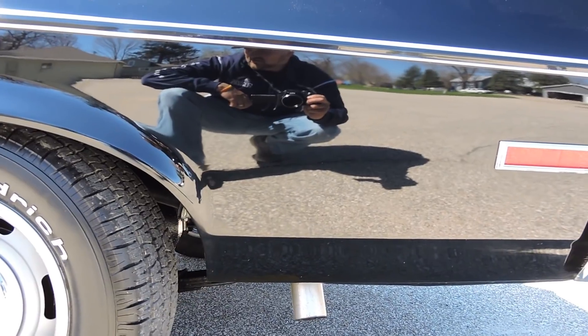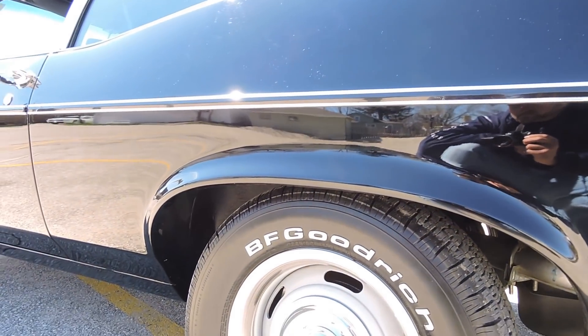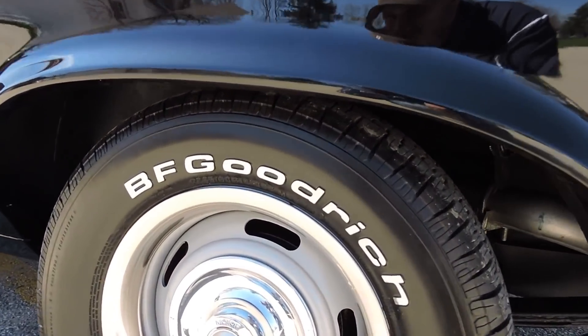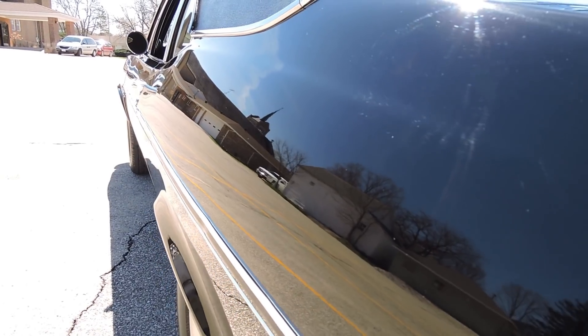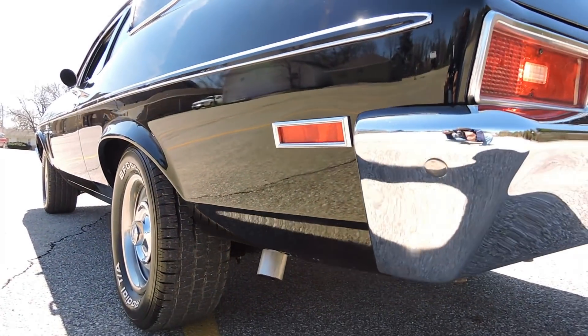No bubbles or blisters in the rear quarter anywhere. Tires in the back are 235-60s as well. We look at the top side of the quarter — don't see any imperfections there. You can shave in the finish of this car — beautiful finish.